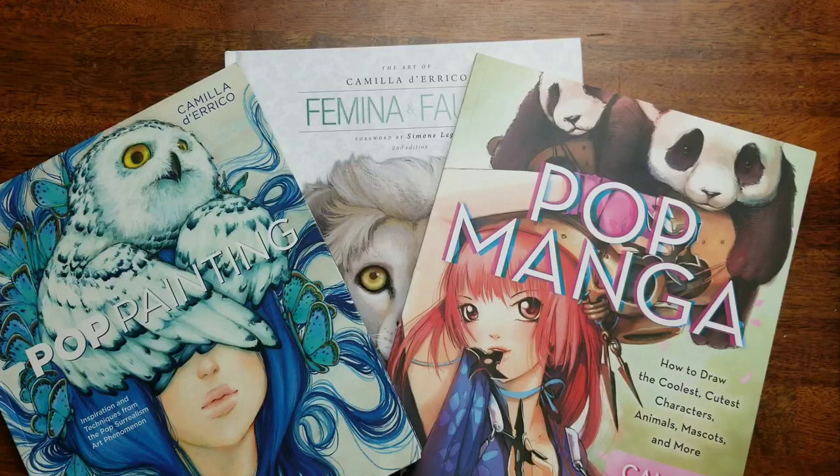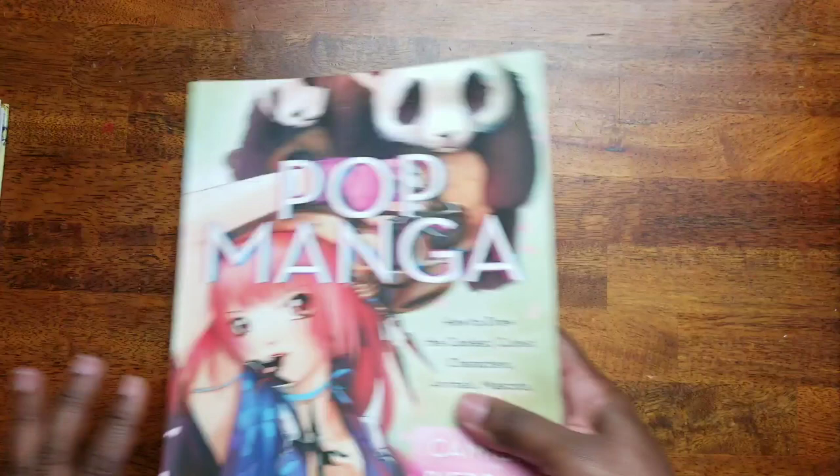Hey beautiful people, it's girl T and I'm back! I was so excited to be able to get some Camilla D'Errico art reference books — books that show her paintings and different things like how she's painting her art, to help get some inspiration on how I can color her pictures a little bit better. Not to copy, but for inspiration, just to get an idea of the style. I got three — I'm so excited!